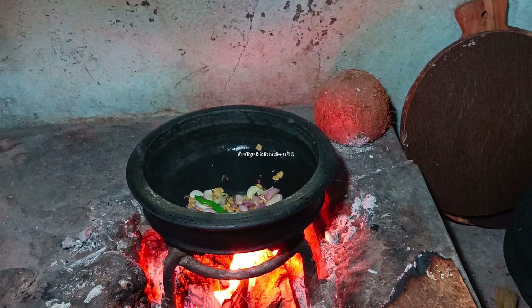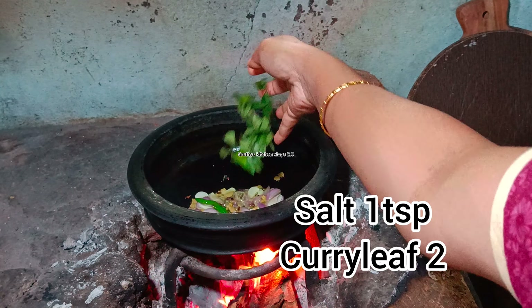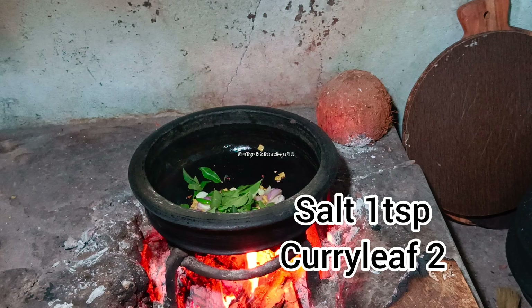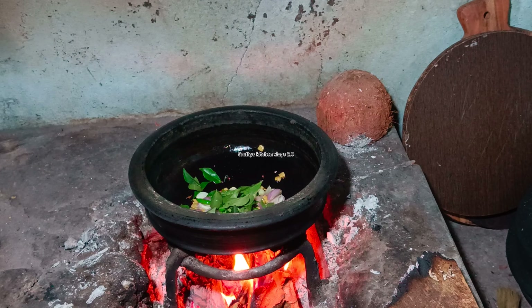We put 1 teaspoon of Mee-Karri, then 1 tablespoon of Mee-Karri, and 1 more teaspoon of Mee-Karri.